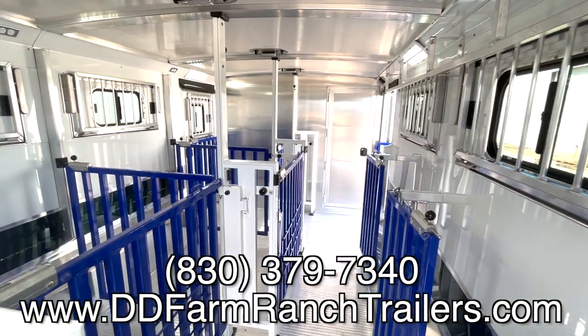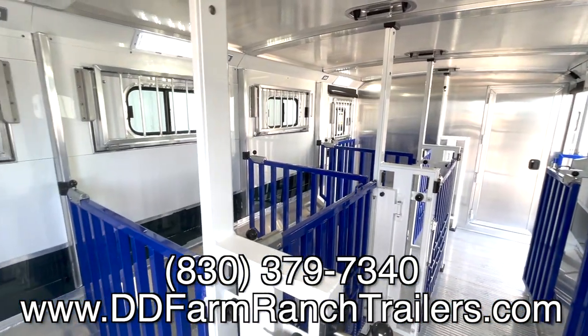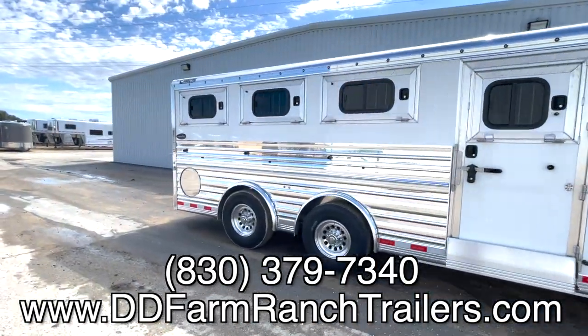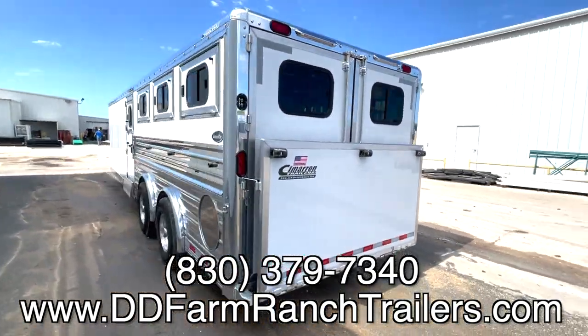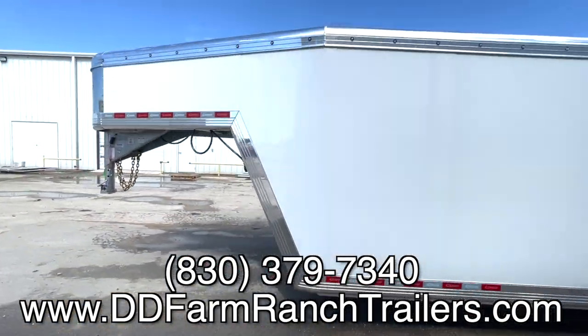Guys, hope you enjoyed this video and are looking forward to seeing the upgrades we're going to make soon. If you're interested in any of these trailers or having us customize one, you can give us a call at 830-379-7340, just ask for Matt, or you can visit the trailers we have currently in inventory on our website at www.ddfarmranchtrailers.com.